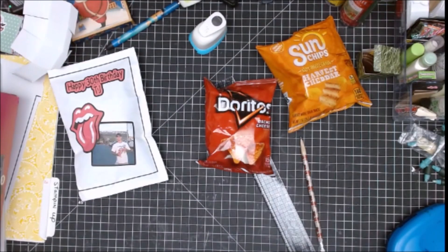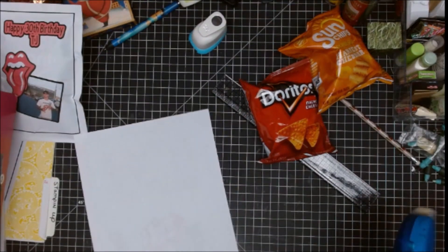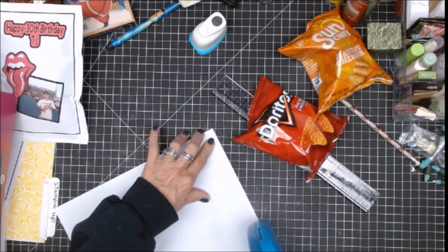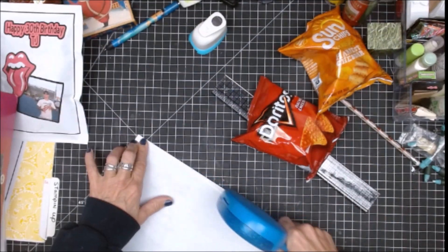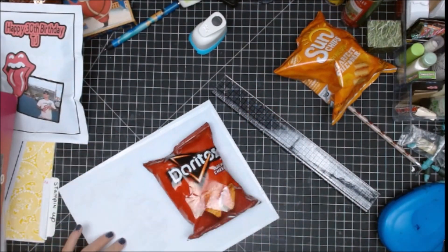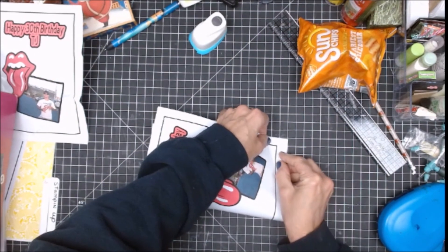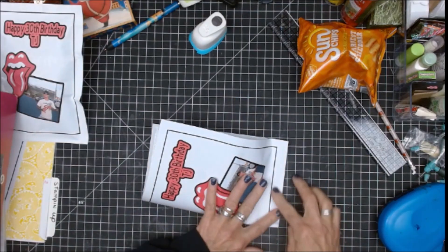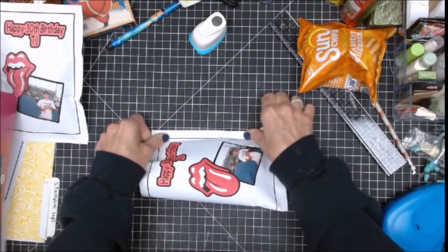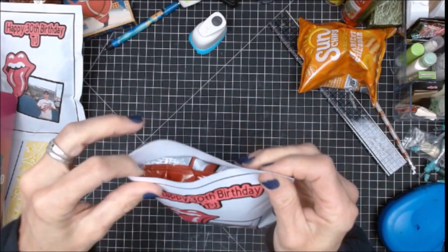I leave the entire piece size as-is, then I take a tape runner and run it down the sides. I place the chip bag right in the middle, then I bring this corner over to this corner and flatten it down. Then I squish it together and fold it along the bag.